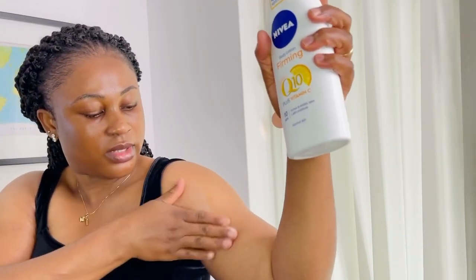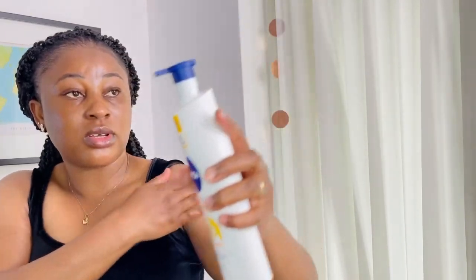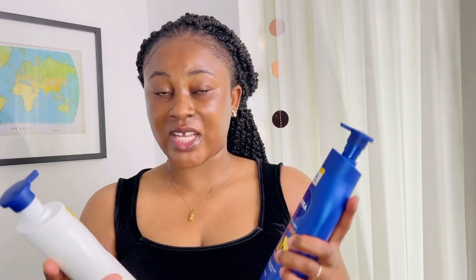I have stretch marks because I gained a lot of weight after having my baby, and that's what I do — I just rub it over there. It will take time, but if you see how it looked before and how it looks now, there is a lot of improvement. The Nivea Firming Body Lotion contains Q10 plus vitamin C. We all know vitamin C helps brighten the skin, and Q10 is good because it helps prevent the skin from being exposed to free radicals and pollutants.